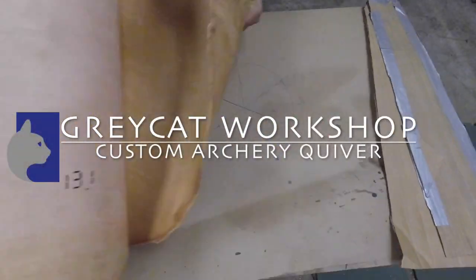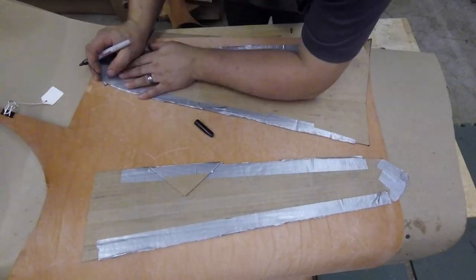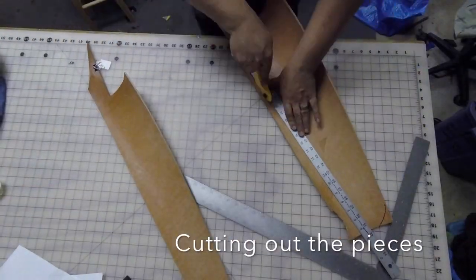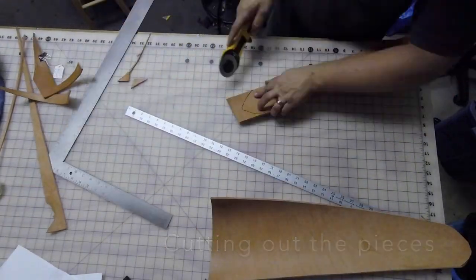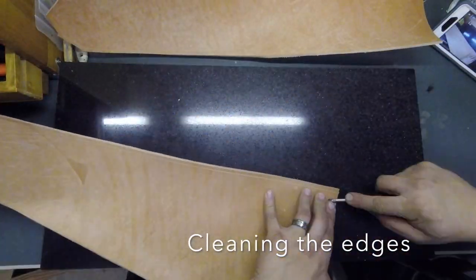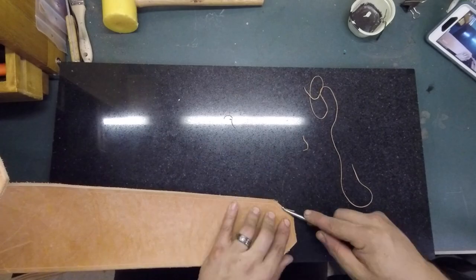This is the build of an SCA scroll made from a leather archery quiver based on the Hedeby find, with artwork inspired by tombstones from the Isle of Man.